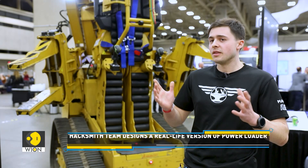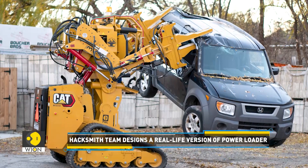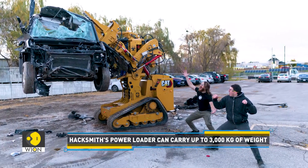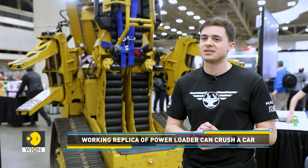The Power Loader's biggest factor is as inspiration to the future generation, but it is actually a full-fledged working industrial machine. It weighs about 11,000 pounds, has 6,500 pounds of payload, and has fully articulated arms that allow it to pick things up, move things around, and fight the alien queen just like in the Aliens movie.